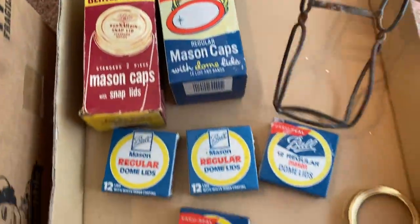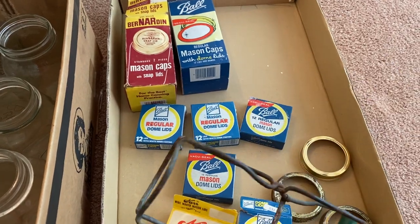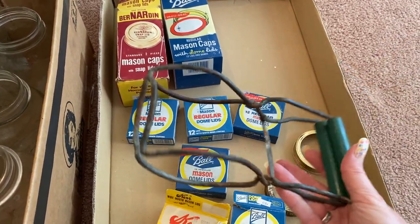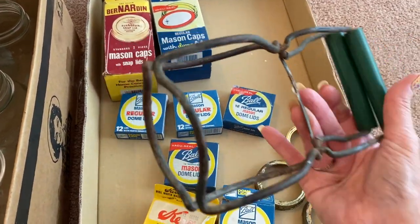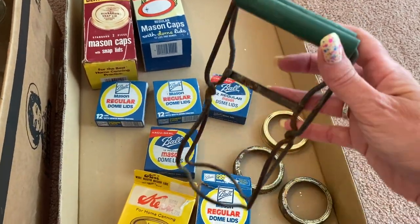Look at this old rusty thing. This is how you take the canned goods out of the water bath canner. You don't really want to use it, but it looks cool and it would look great on a vintage shelf where you display vintage items.